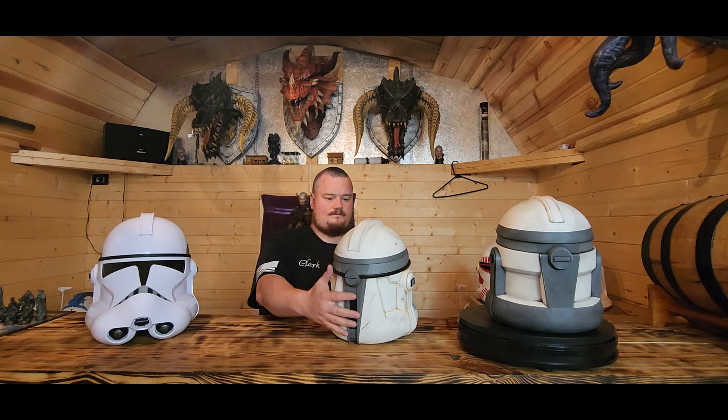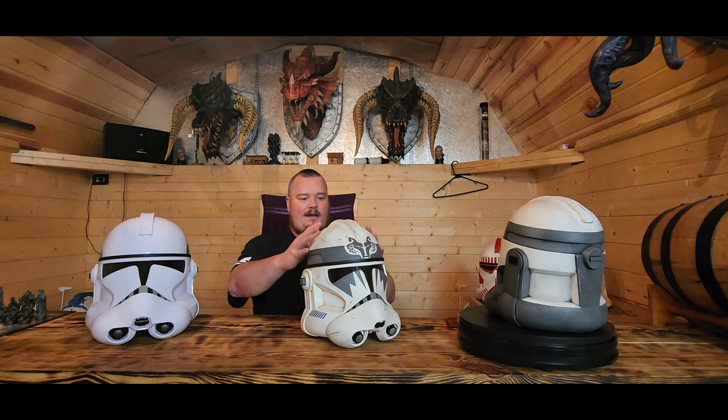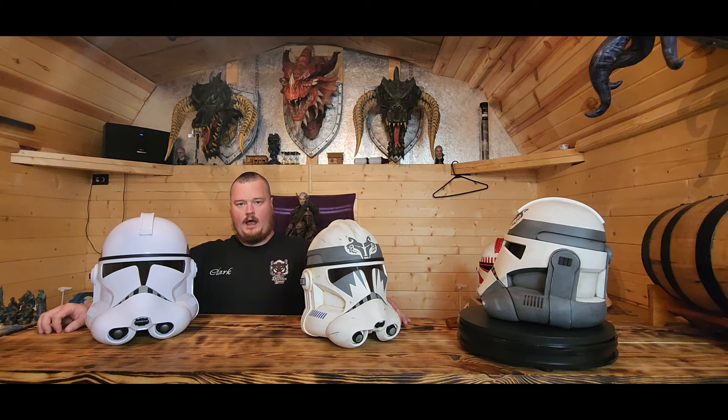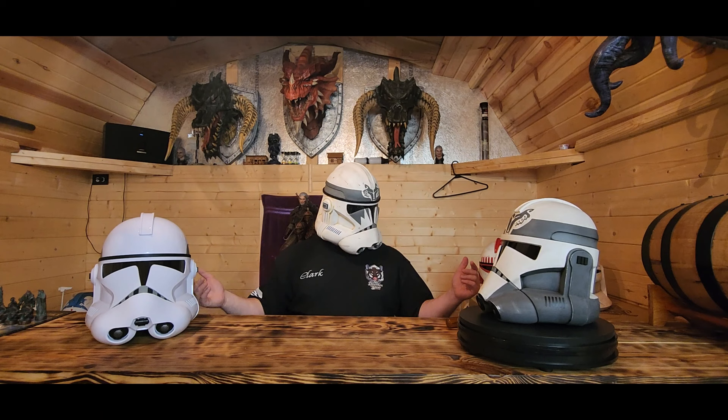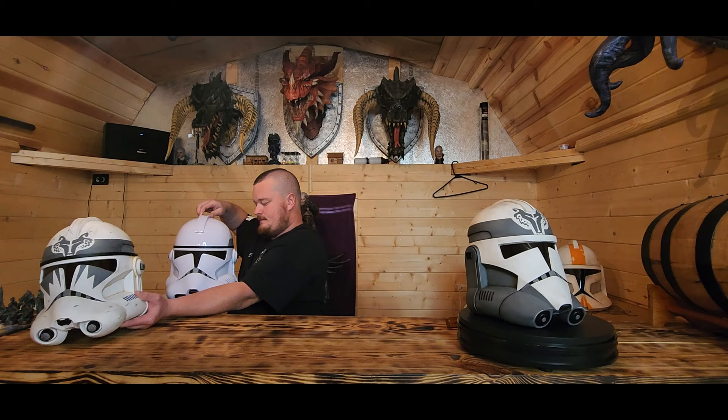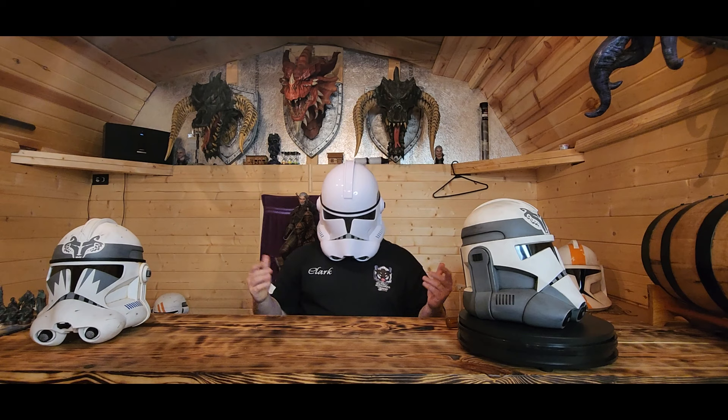The big question comes down to weathering and paint job - which is phenomenal on the Sommelier of Art. The Black Series is like a brand new clone right off the assembly line. Looking at proportions on my body, take a look at me wearing each one - to me the Black Series helmet seems a little too big and disproportionate to my body.